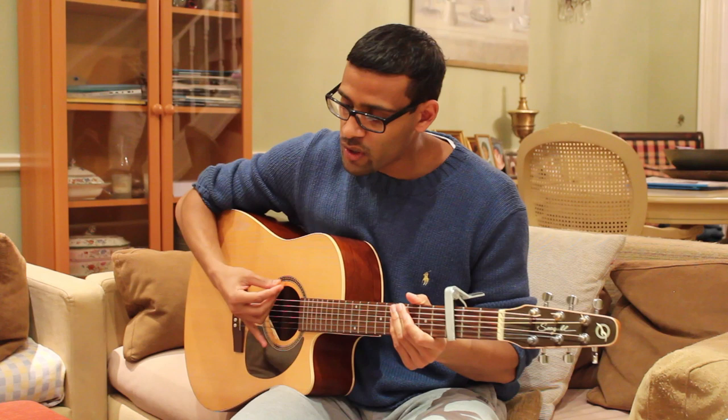Whether you're fingerpicking and isolating the bass notes, or strumming and hitting the bass note then the chords, you want to hit the right bass note. You can play a normal G, but G over B is more of a challenge and the better way to play it. So there we go guys, that's all the information — nothing too deep. If you have any questions, leave a comment and I'll get back to you. Hope to see you again soon, take care.